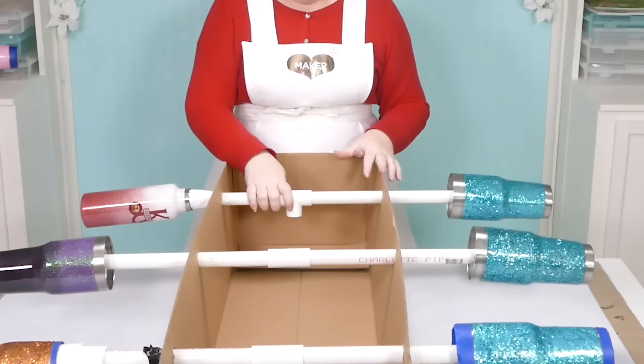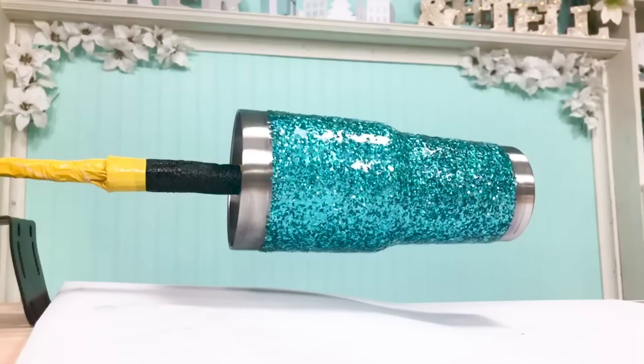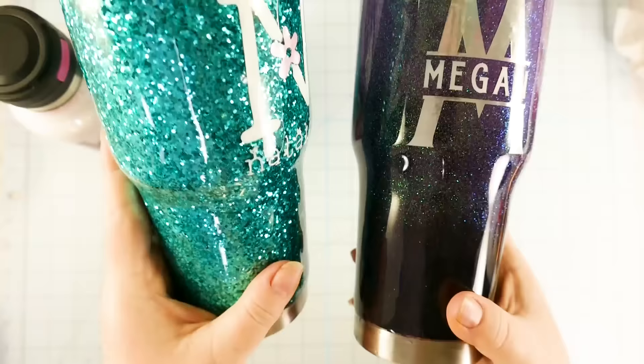You need the epoxy resin to seal your glitter tumblers. This is what will keep your glitter contained and protected. Other things you'll want are rubbing alcohol, painter's tape, sandpaper, disposable gloves, and some little cups. While the epoxy is curing, you need a way to suspend your tumblers and keep them turning so they don't drip. You can do it the low-tech way with a cardboard box, PVC tubes, and a way to keep your tumblers in place, or make a tumbler turner from a rotisserie turner. Last but not least, you need some vinyl decals.